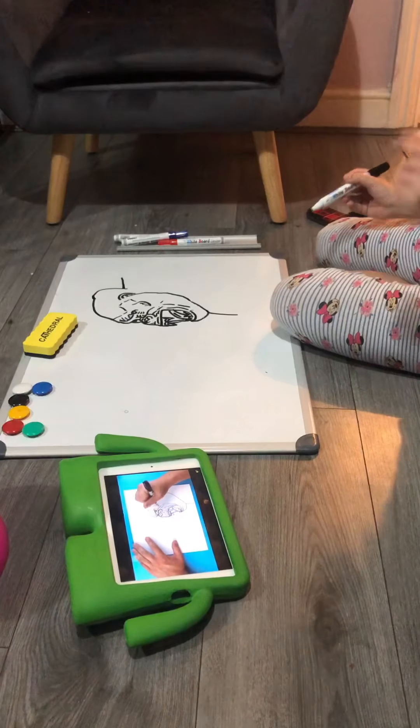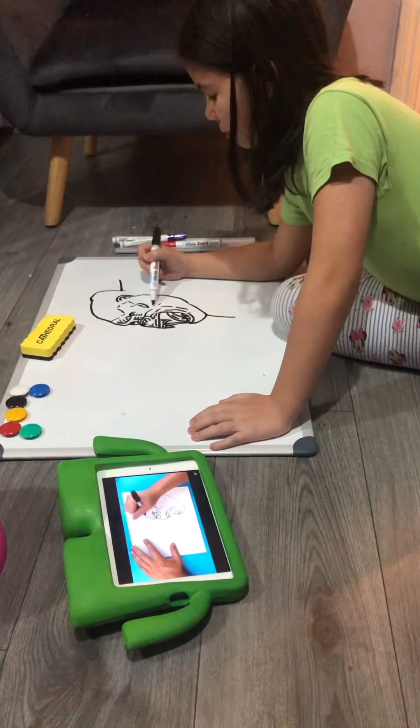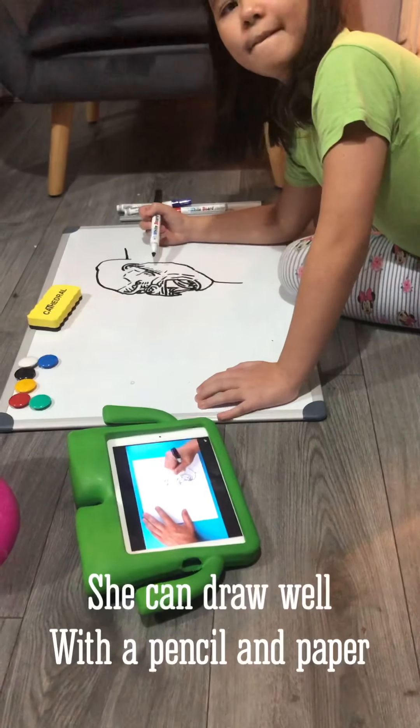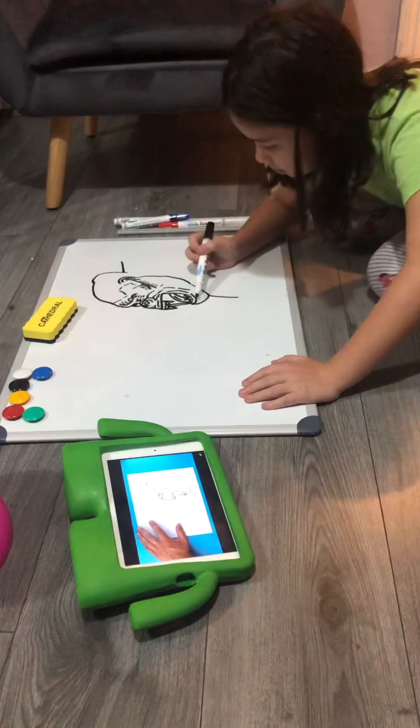I'm going to add some quick little lines kind of around here just to show where there's going to be some fur and different things, because he's got lots of hair. We're just kind of adding quick little lines. We're going to do a lot more with this when it comes to the color — this is just to kind of help us figure out where a lot of that hair is going to be.